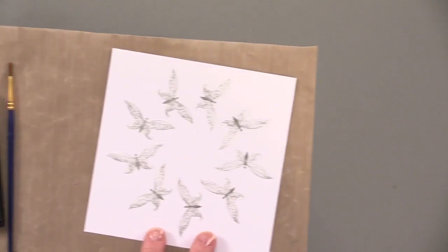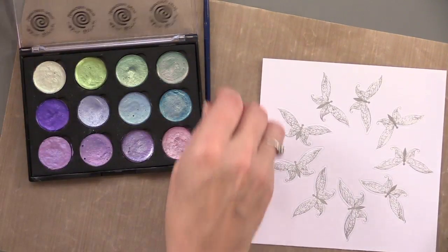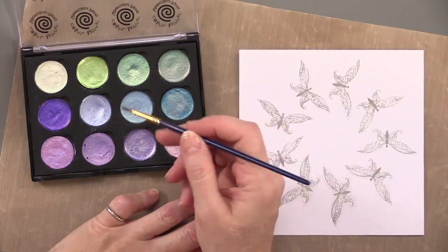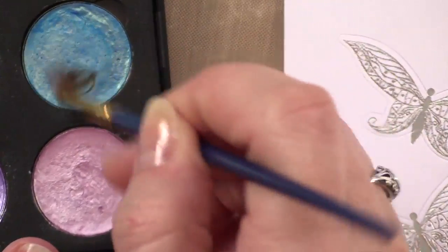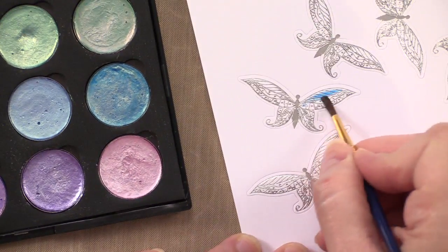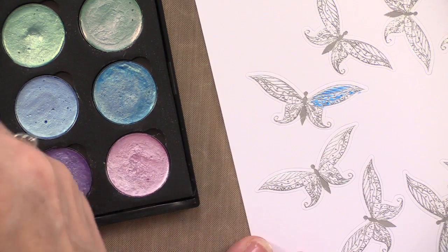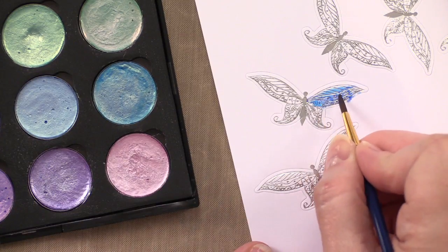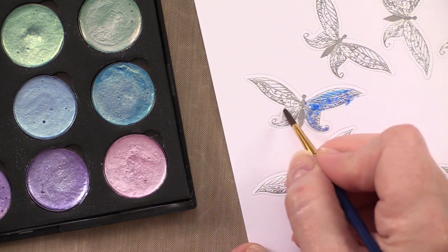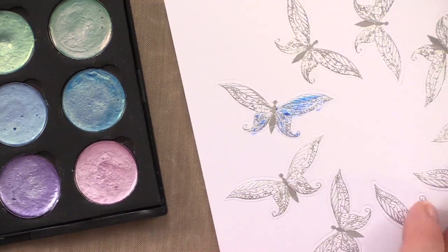So here are those silver reef butterflies with the Cosmic Shimmer iridescent paints. Remove the cover, use a fine watercolor paint brush, choose a color, and start coloring. It's very simple — you can choose different colors, maybe a purple. It's nice that several different methods of coloring have been shown so you can use anything you want — Spectrum Noir, distress inks, or watercolors.